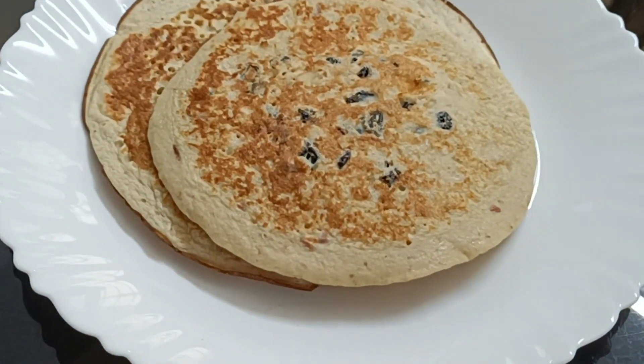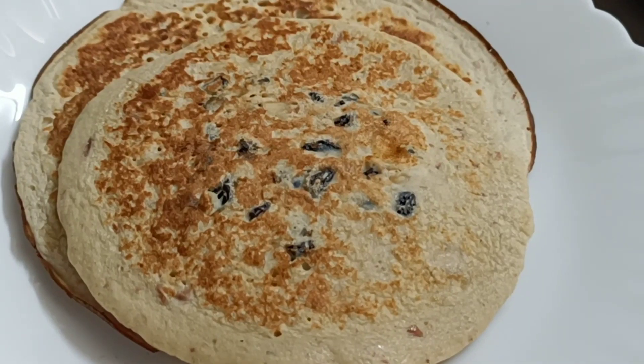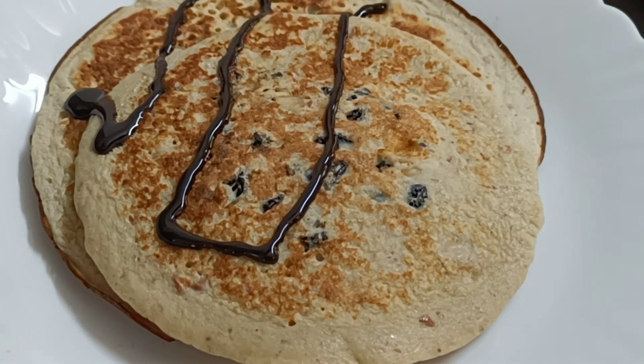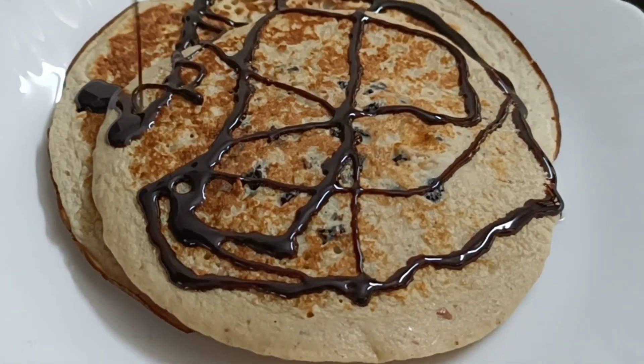Let's try this with chocolate. Let's try this. Let's taste it. Let's add some oats.